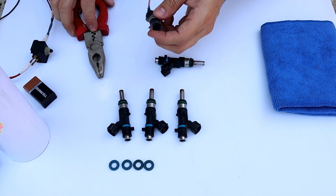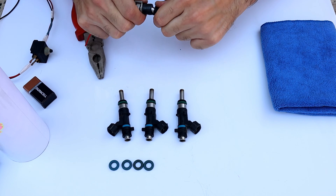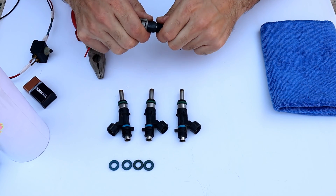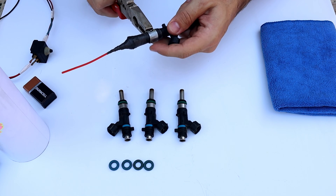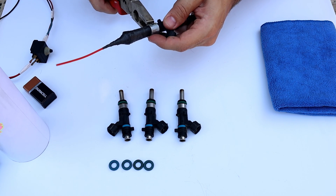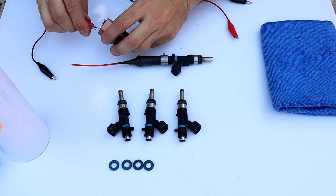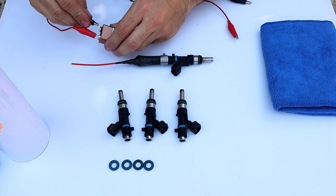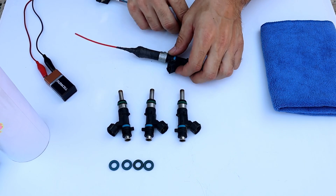Now let's power it with the nine-volt battery. When we push the switch we have to hear the solenoid clicking. It doesn't matter which one is the positive or negative.